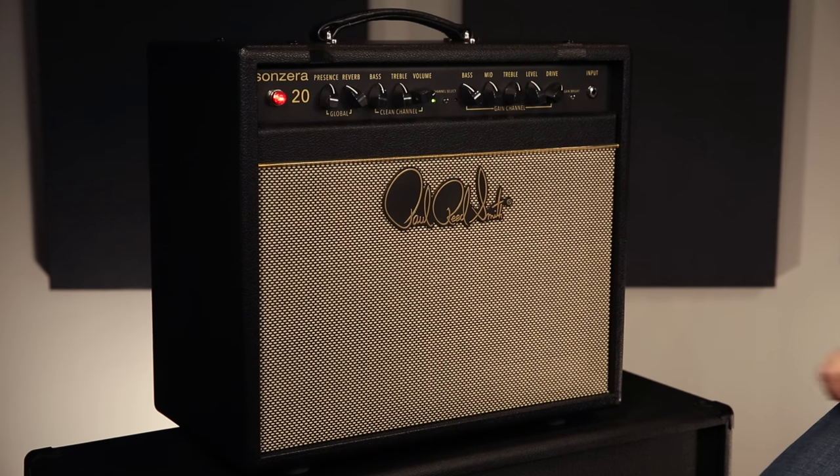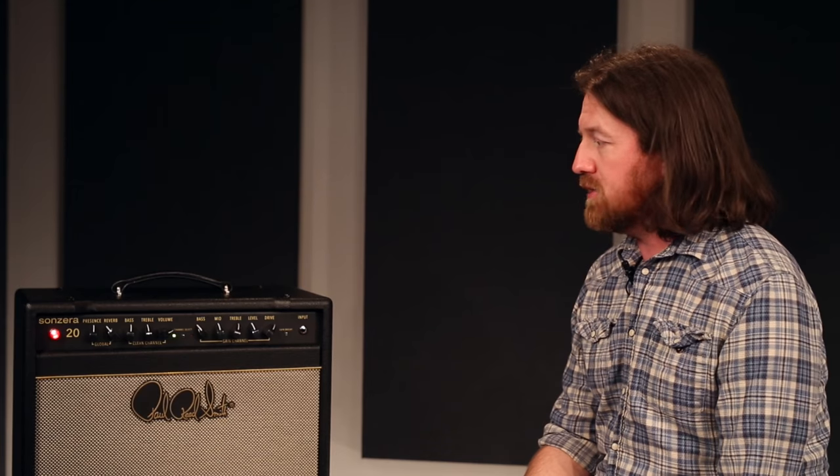I've been using one of these live now for several months and absolutely love it. Used it on all kinds of different gigs. It's become one of my favorite amps really in any price category. Definitely stop out somewhere and check out a 20-watt Sanzera combo when you get a chance.